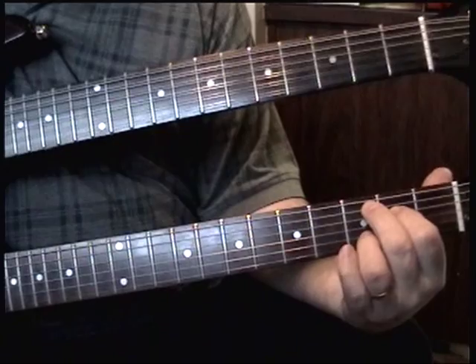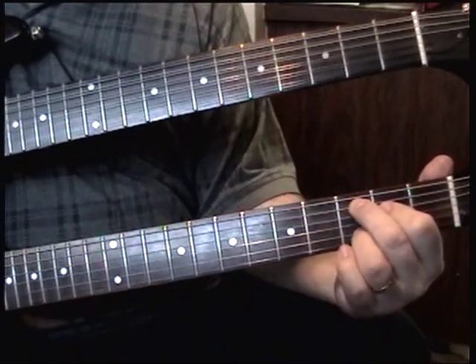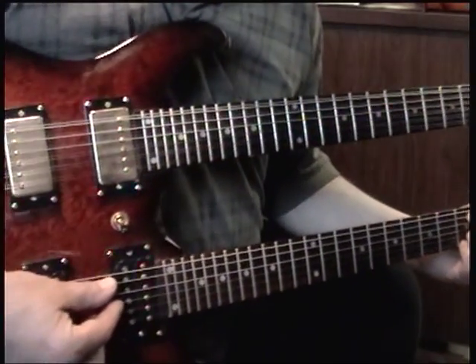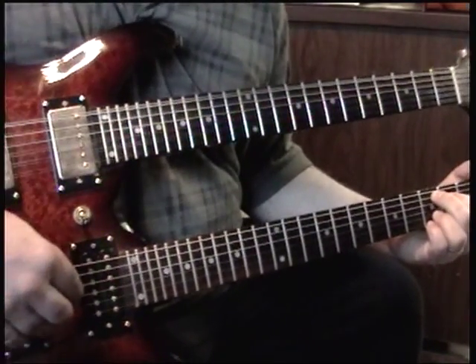Now you go to a C, but the C with the B string on the 3rd fret instead of the C here — the C there. When you do that you move your thumb to the A string now, but still hit the three strings with your fingers.